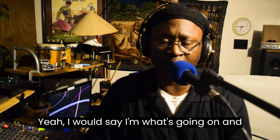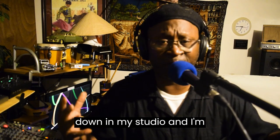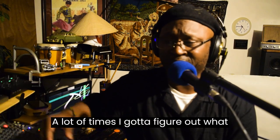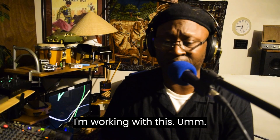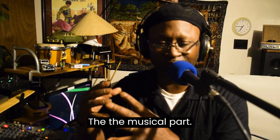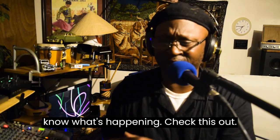Hey y'all, what's up, what's going on? Check this, it's Sunday and I'm down in my studio trying to put together some music. A lot of times I gotta figure out what I'm gonna work with today, and today I'm working with the Roland MC-303, which is really the one that's providing all the musical part. Anyway, it's a long story, but I'm gonna let y'all know what's happening — check this out.